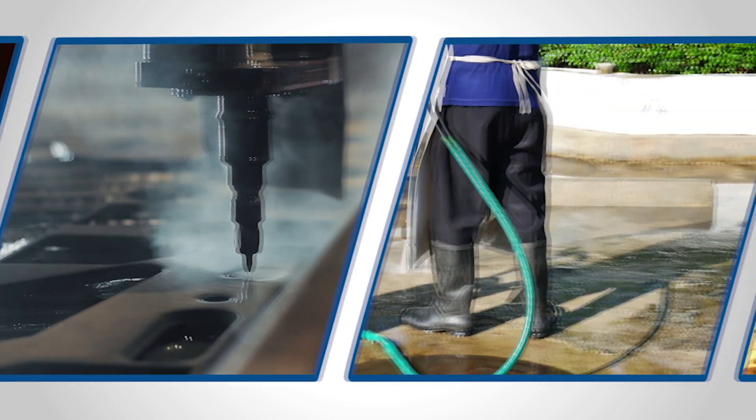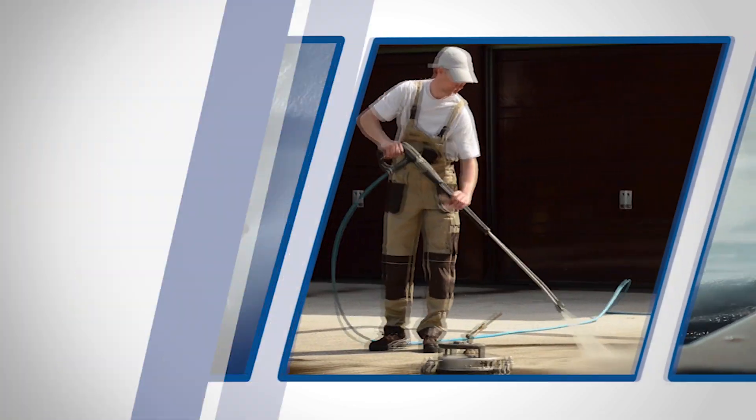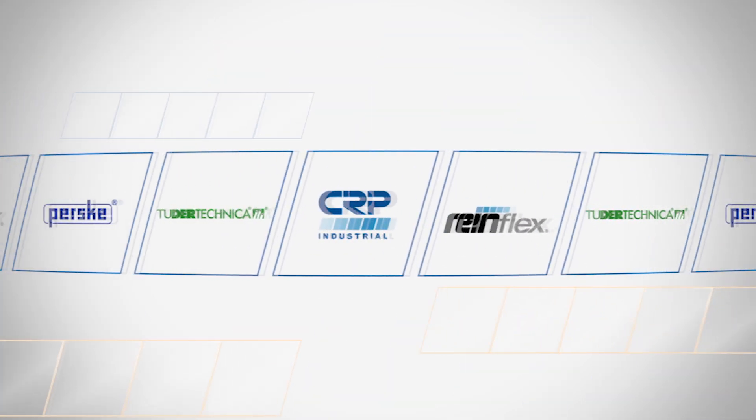At CRP Industrial, we supply a wide range of industrial hose and accessories. There are so many options that we know it can be confusing. In this episode of CRP Industrial's go-to video series, we'll help you decode some of that jargon. Hi, I'm Sean Malone, Application Engineer at CRP Industrial.